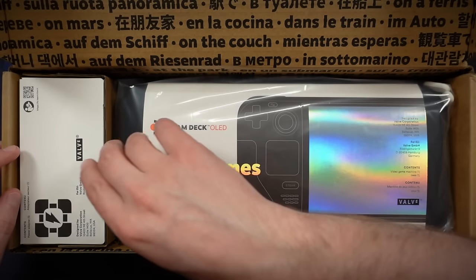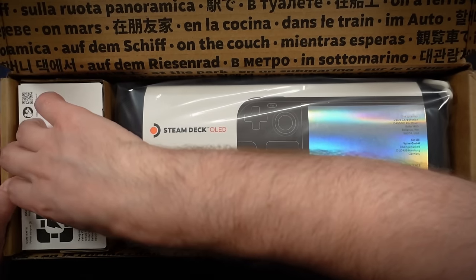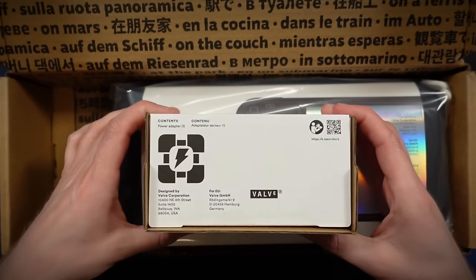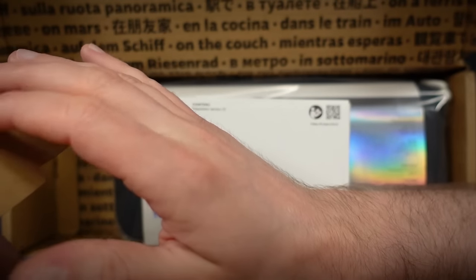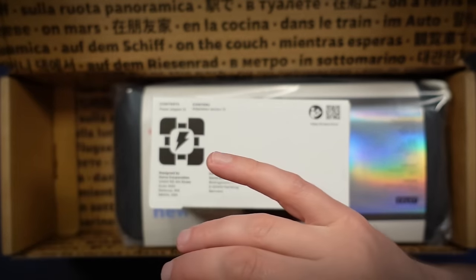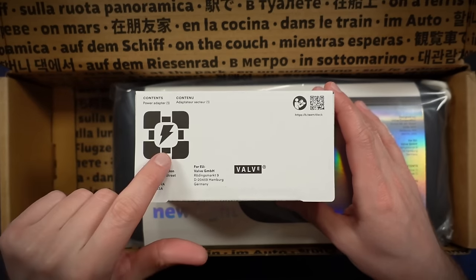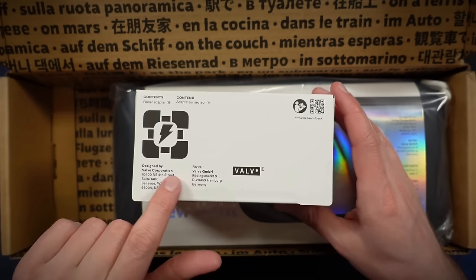The main machine is over here. I'm guessing we have the charger, probably the power adapter. Oh, that actually sounds really nice. Yes, so it says here — contents: one power adapter — and we have this very companion cube-looking logo here, which is kind of fun, designed by Valve.